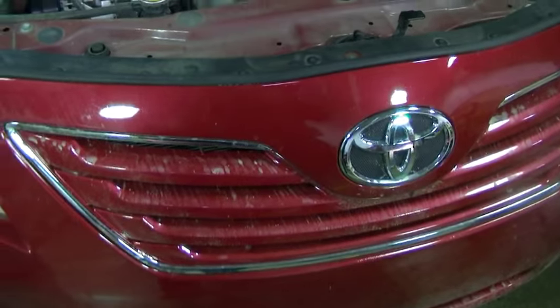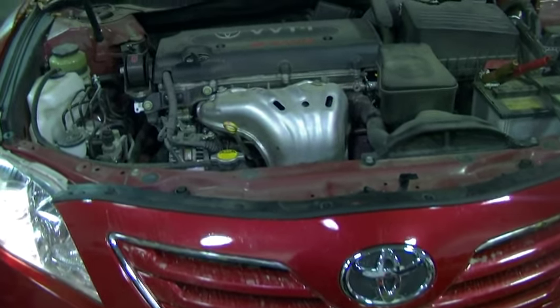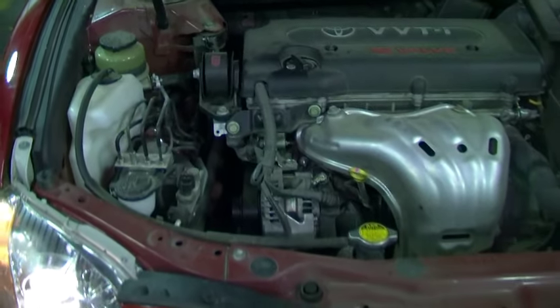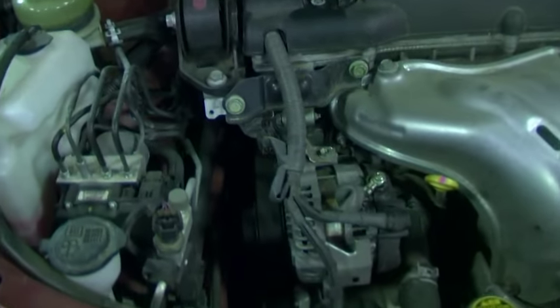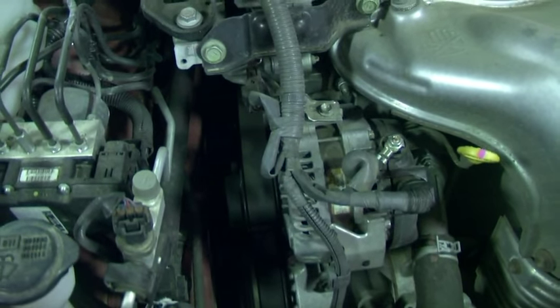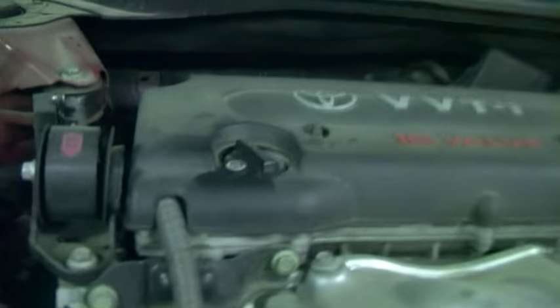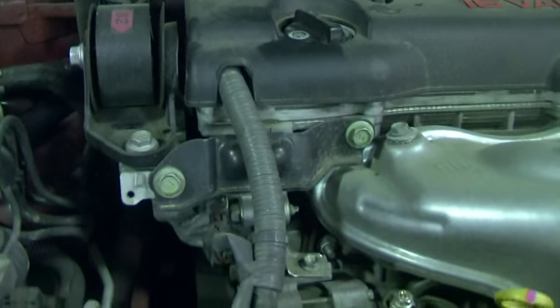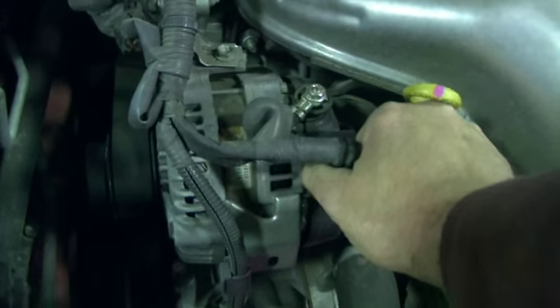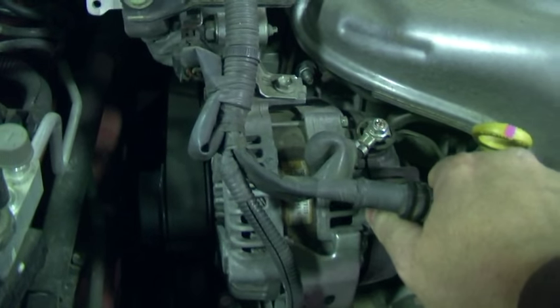I've got a 2007 Toyota Camry. You can hear it's got a whining from the alternator. Grab the RPMs up just a little bit — you can hear it going up and down. I can unplug the connector on the alternator and the noise goes away. See how it went away?